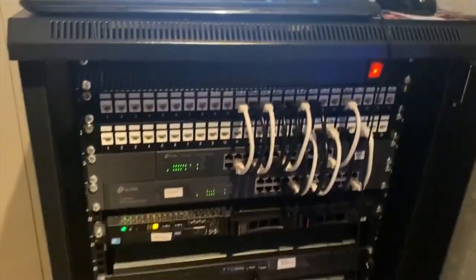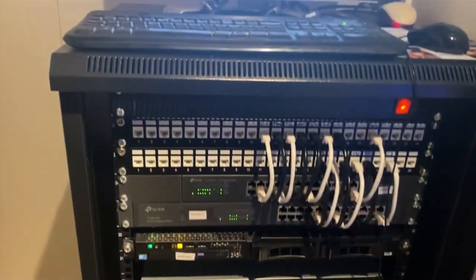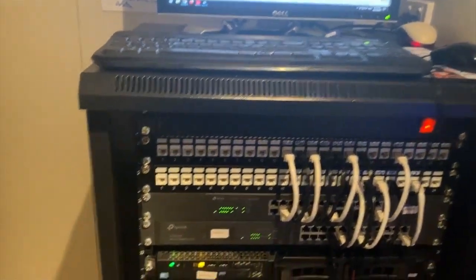I am getting a second UPS really soon, just for redundancy. So that's the server rack. Pretty happy with it - I do wish I got the bigger one, but I can't complain for a home lab. It's awesome.